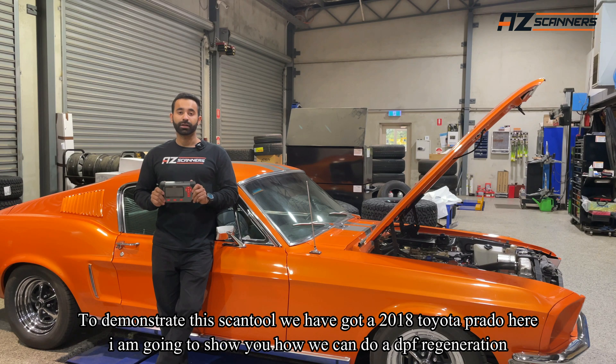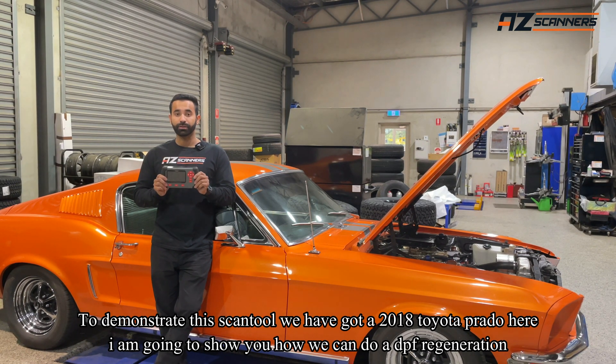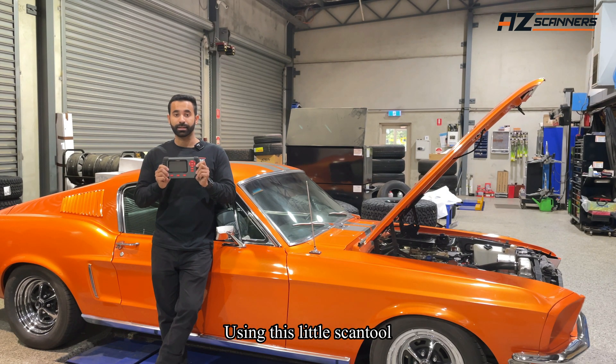You don't have to select the vehicle and spend time looking for the option. To demonstrate this scan tool, we have got a 2018 Toyota Prado here. I'm going to show you how I'm going to do a DPF regeneration using this little scan tool.